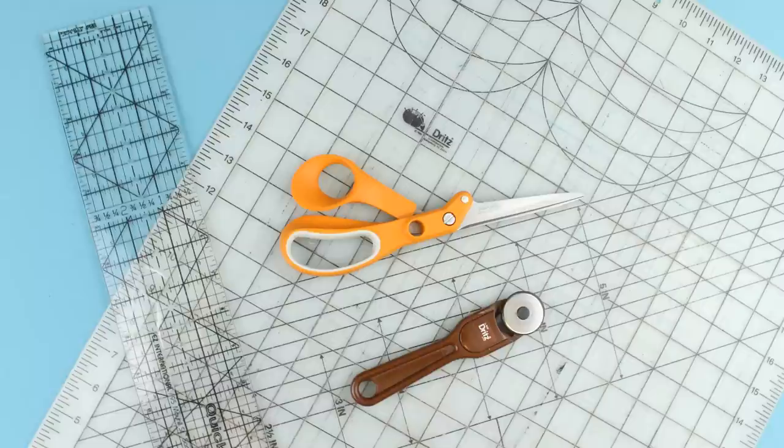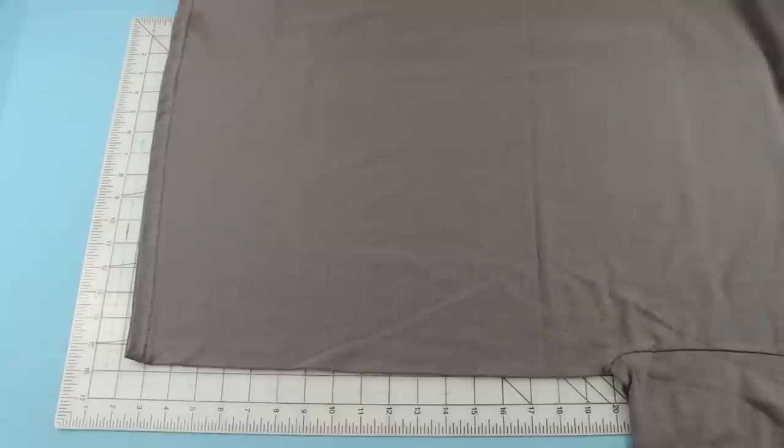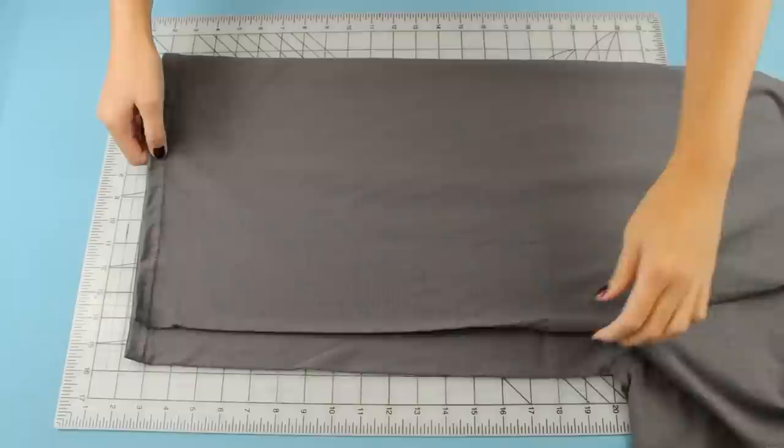In addition to whatever t-shirts you want to use, you're also going to need a cutting board, a ruler, a rotary cutter, and a pair of scissors. If you don't have a rotary cutter you can also just use scissors, but the rotary cutter really makes it a lot easier and faster.